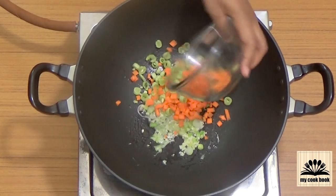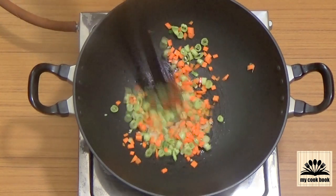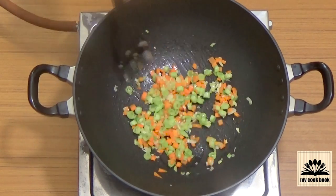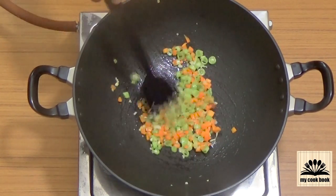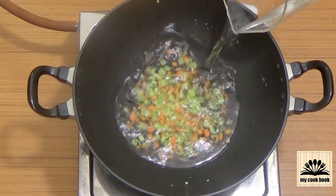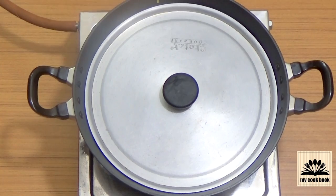Then add chopped carrot and beans and sauté for a few seconds. Then add half cup water, put the lid on, and cook for 6-8 minutes on medium flame until the veggies are cooked.